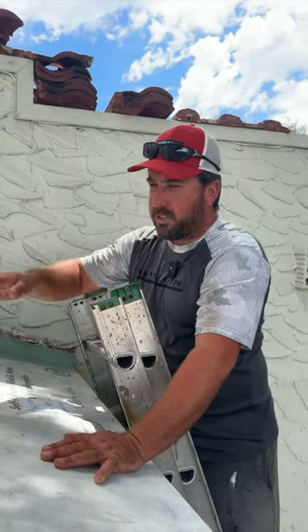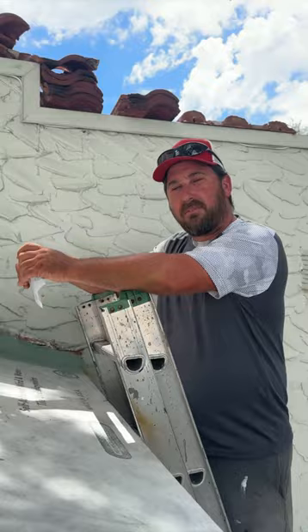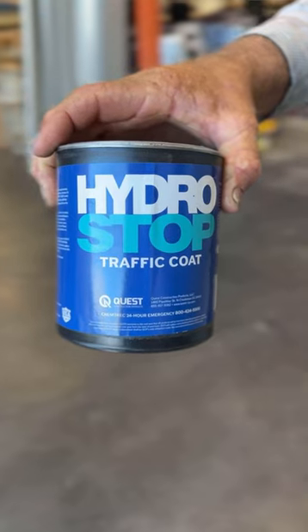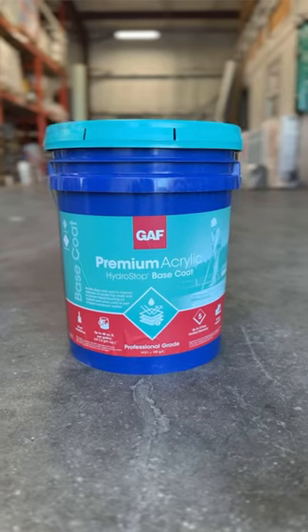What we decided is we used a hydrostop system, which is a liquefied flashing system that encompasses a fibered mesh so that it's flexible and can contour to the structure that you have in front of you.